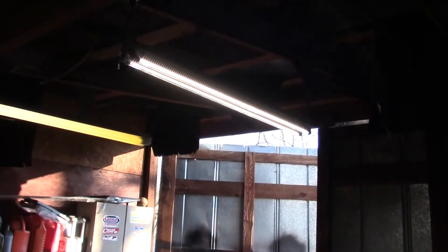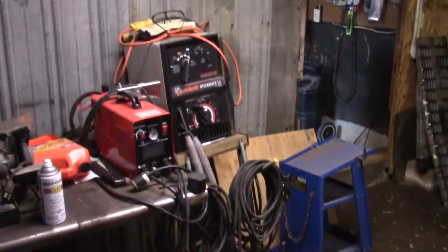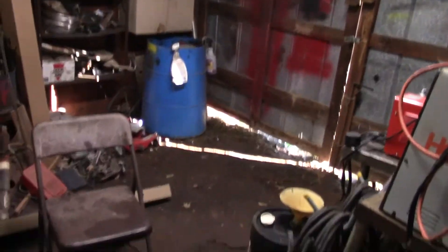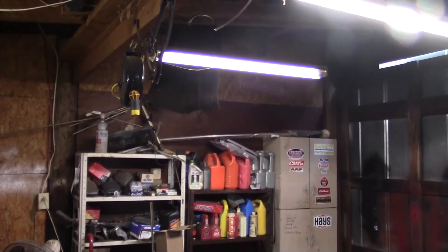Those things are pretty daggum bright compared to the fluorescent ones — I'm pretty impressed. Let me shut this door and see how much better the light looks. There are the LEDs, there's the fluorescent. I can definitely tell it's brighter in this area — a lot brighter. We're going to go ahead and get that second one down, get it done the same way, and I'll bring you back for final thoughts.